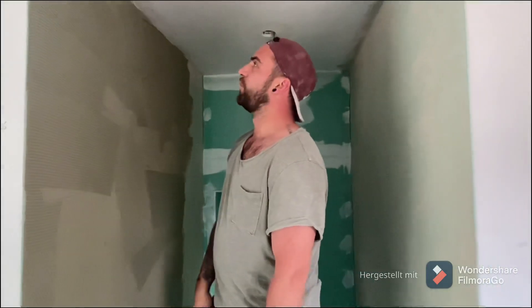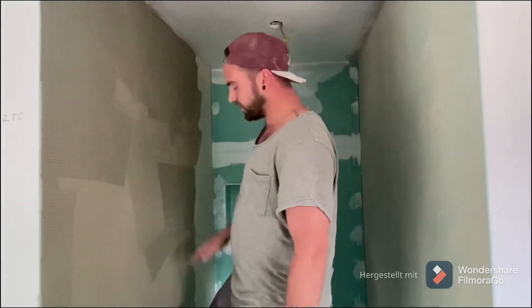Hello my Fliesenhandwerker colleagues and friends, here is the Fliesenleger on Monday. I'm going to go back to the weekend. We're in the Dusche.